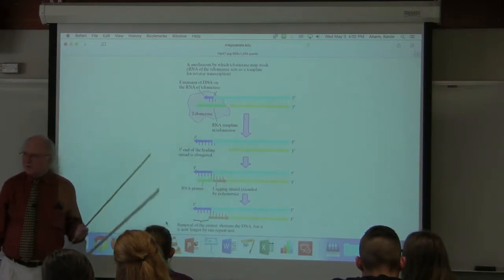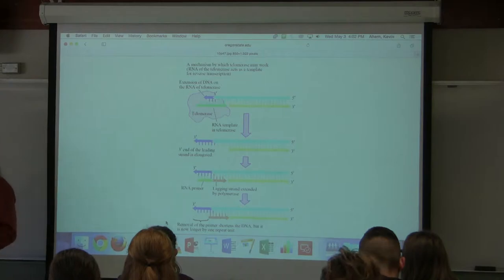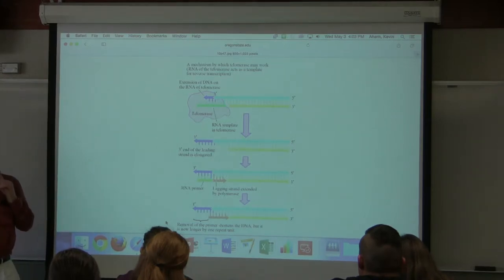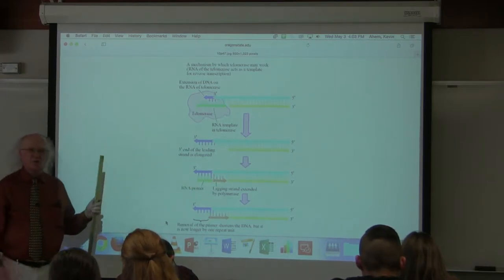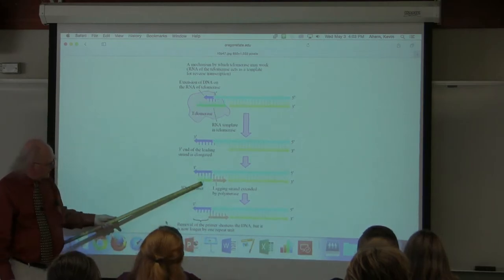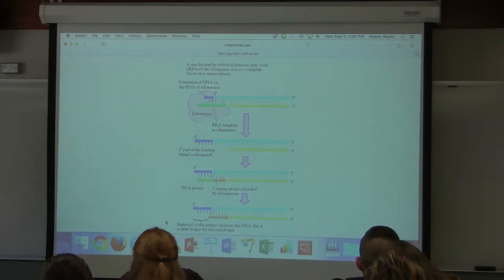DNA ligase closes up the gap, but when something comes along and removes the RNA primer, we still have a gap. Now, the answer to that little gap at the end where the RNA primer was is that it will never be filled in. Your chromosomes, as you got from your parents, that got elongated when you were a fertilized egg, all had that little tiny gap at the end. The big gap got filled in, but there's a tiny gap at the very end that did not get filled in by the polymerase because there was no way to prime and start it.